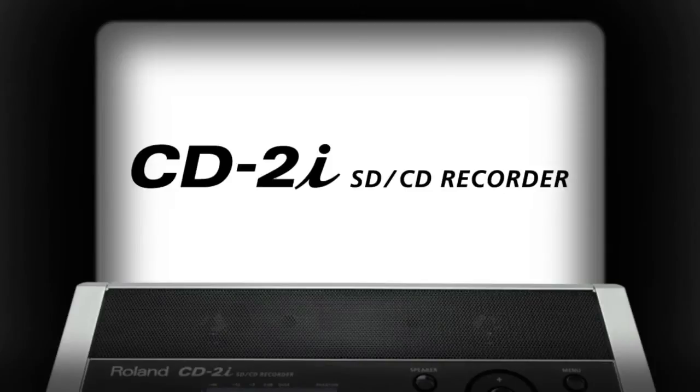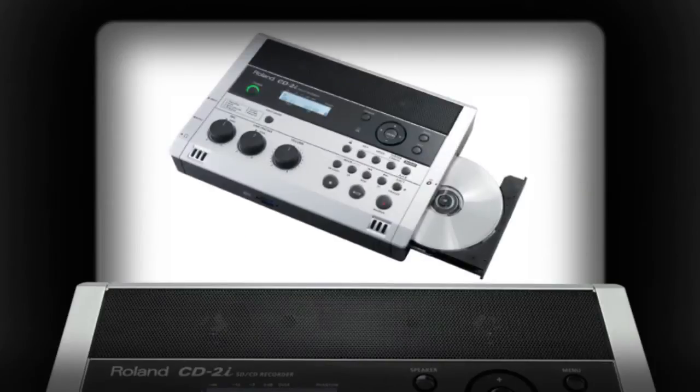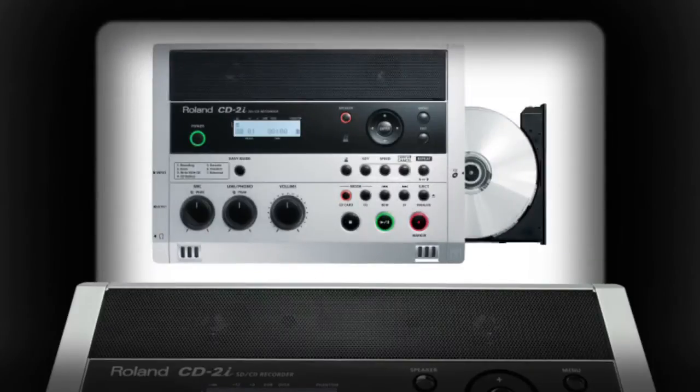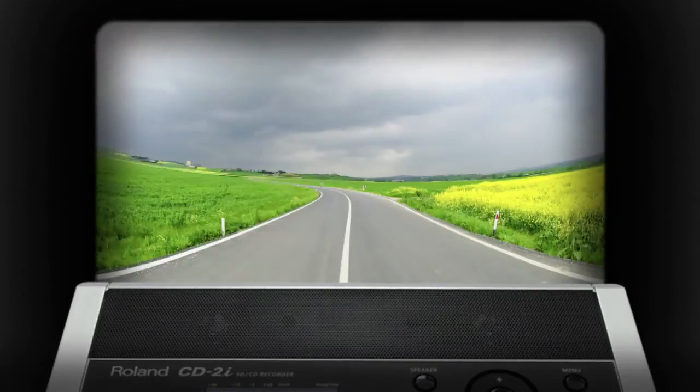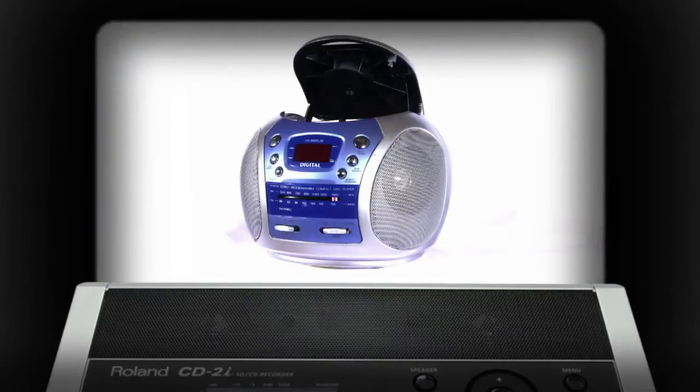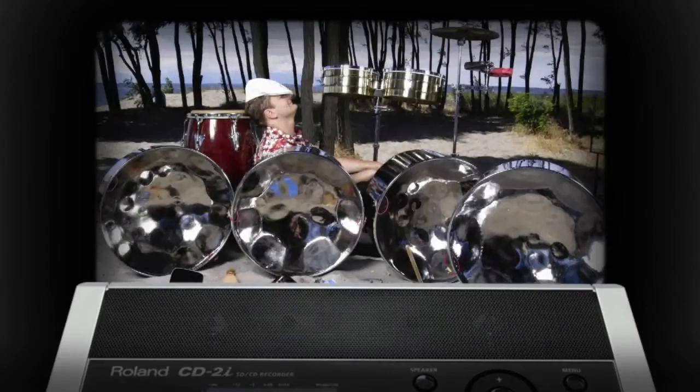The CD2i SD CD Recorder from Roland is your personal solution for recording high quality audio and burning CDs without a computer. Slim, stylish and portable, the CD2i makes it effortless to capture great sounds anywhere and burn CDs that can be played in any standard audio CD player. And with the ability to run on AC power or batteries, it's equally suited for both home and mobile use.